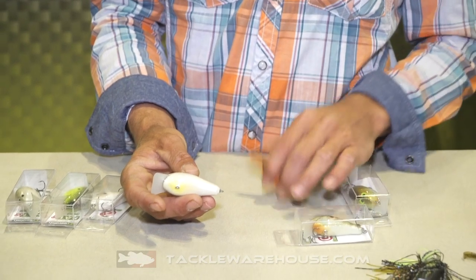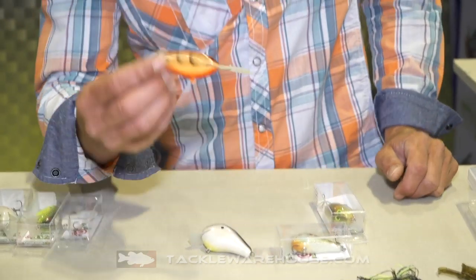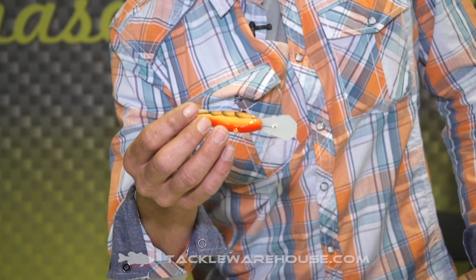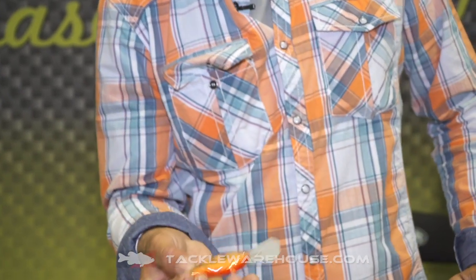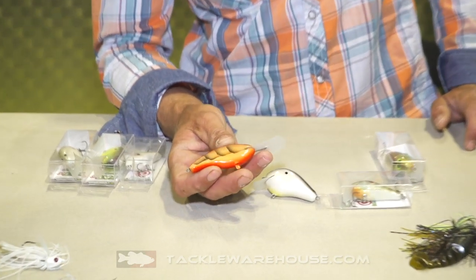I like the Fat G2 in a little bit warmer water and dirty water. We also have the Smiley — this is a bait that comes from the Carolinas, that whole High Rock area. A lot of big name crankers come from that area, and this is a bait that has always been a staple there, and we're bringing it back and putting a new twist on it.